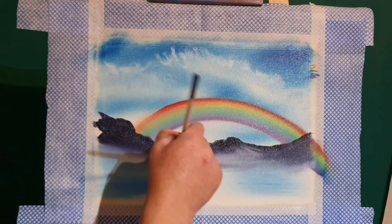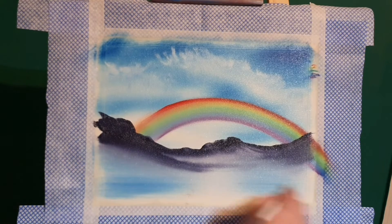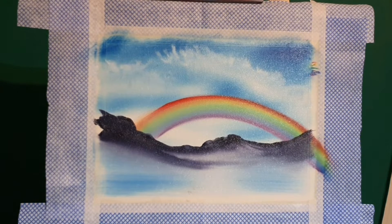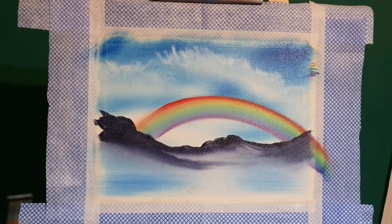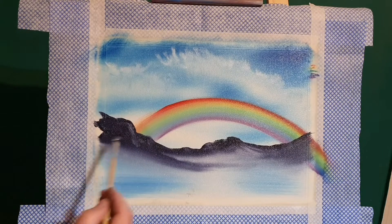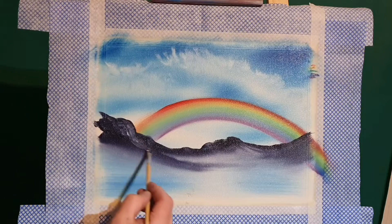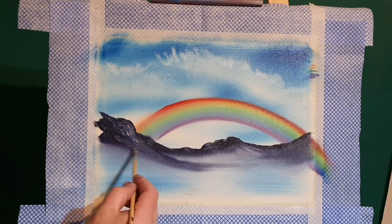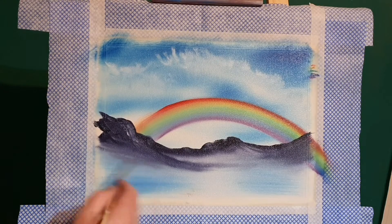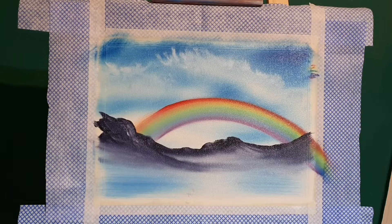This is so simple - just blend it down to nothing. Let's work on that a little bit more. We'll put a touch of light color - just a bit of white - to add some highlights. We don't have to go too crazy on this; the main focus is the rainbow, so we don't want to distract too much from that. Just clean off the brush at the bottom of the canvas.